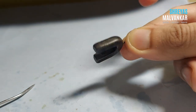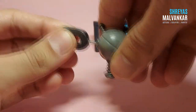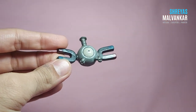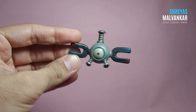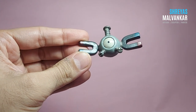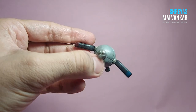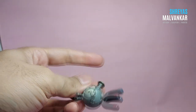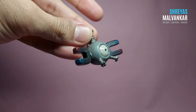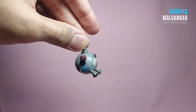I'm skipping the painting process because it would increase the video time unnecessarily. Just like this, I insert everything and here is our Magnemite ready! I've also used a satin varnish on the complete Magnemite body and gloss varnish for the eyes. As you can see, I've also added some little details to him to make it look even better — you can create him in any way you want.